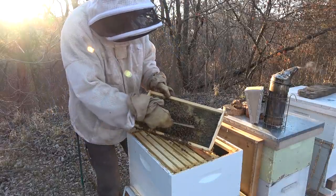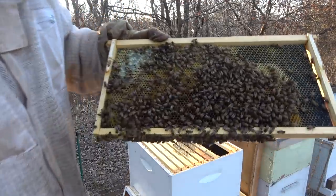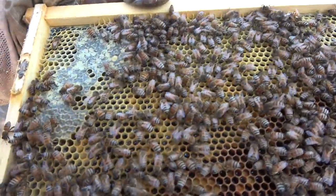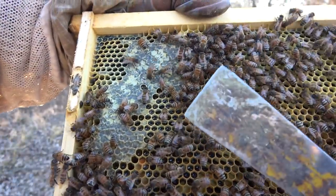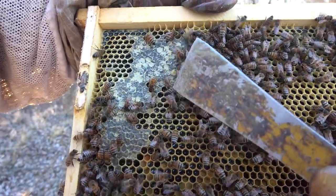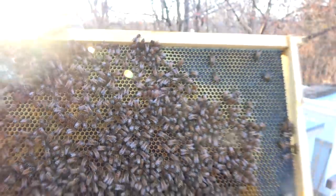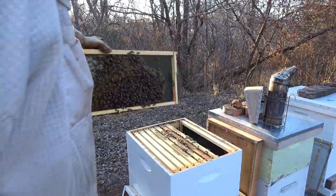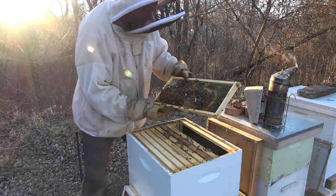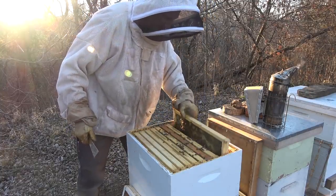I see shiny honey here, or nectar. Right here this is open honey - so either they've opened this up and they're feeding on it, or they put it in there recently. I don't think there's any nectar out there for them right now, so I'm assuming they're feeding off of that and it's left over from last year.